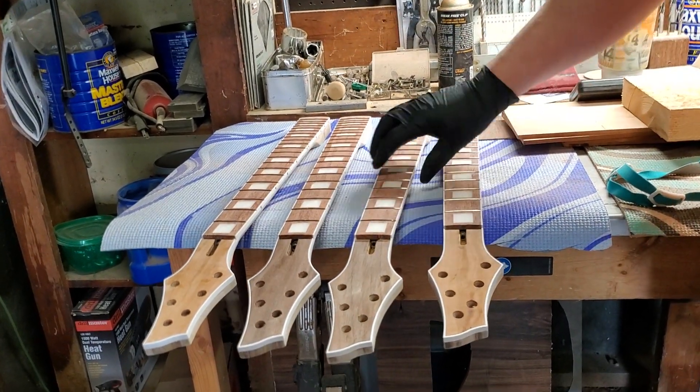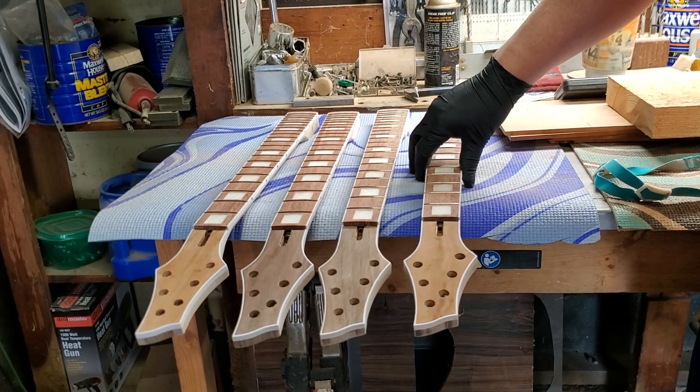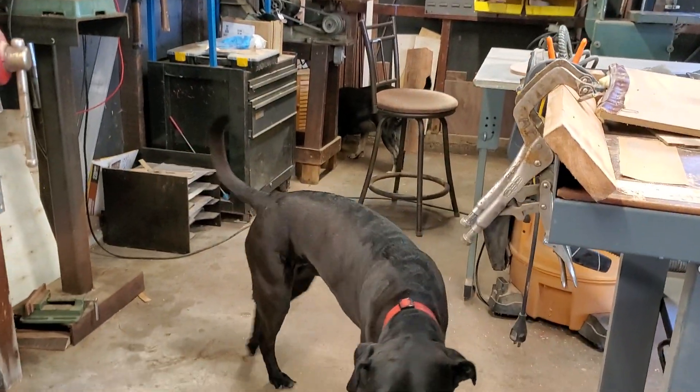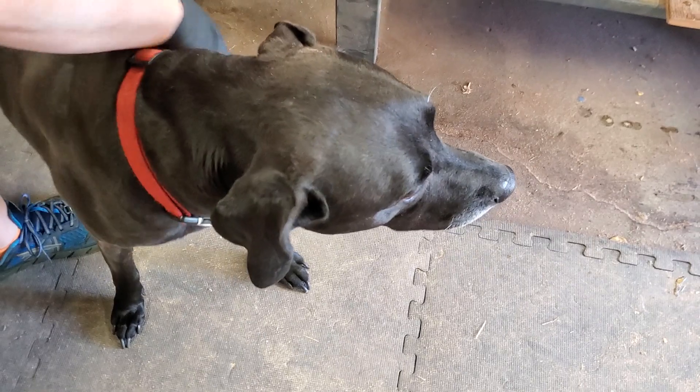The crowning and leveling and finish sanding — the final sanding before putting a finish on them — will all happen later. Dogs came in to help.